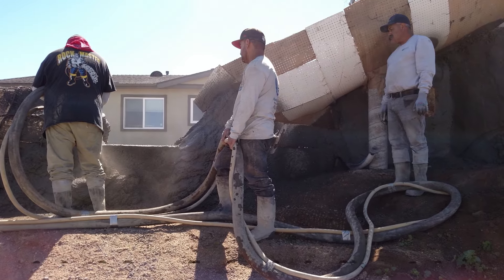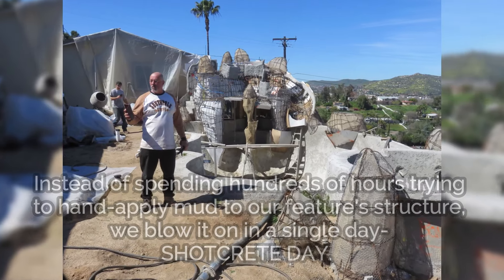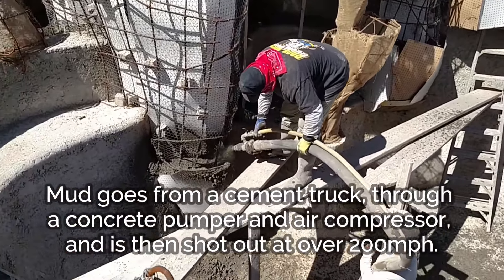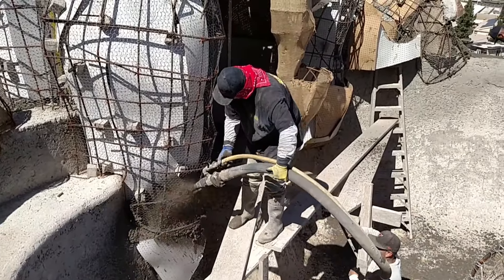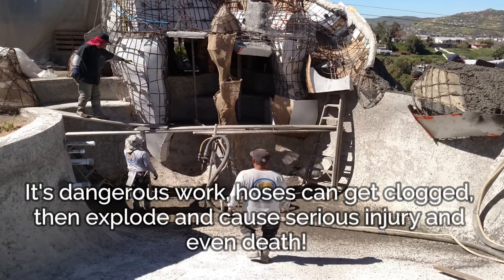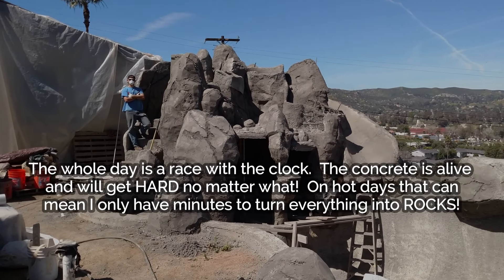This is the craziest day of these projects, man. Almost darn near kills me every time. Hey, we're taking Mr. Dave out here in Lakeside. We are shooting cement on this monster. We've been working on this thing for months and it's coming alive.